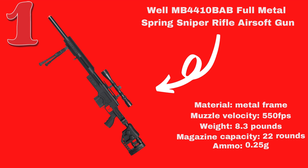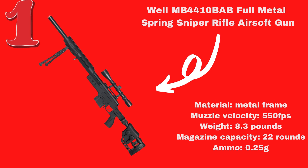Well M187D Spring Bolt Action Airsoft Sniper Rifle. You will have to finish up the setup of this gun by yourself when you receive it. Don't worry — you will not be lost, as there is a detailed instructional manual in your package to guide you.